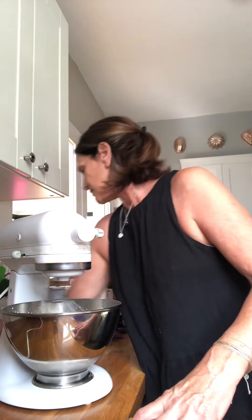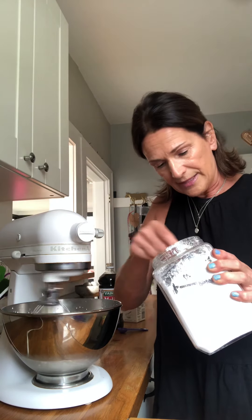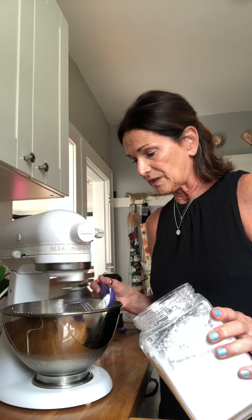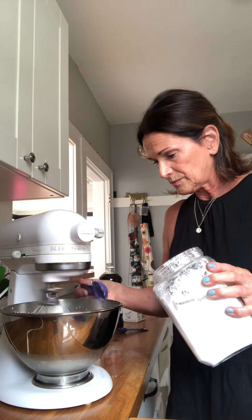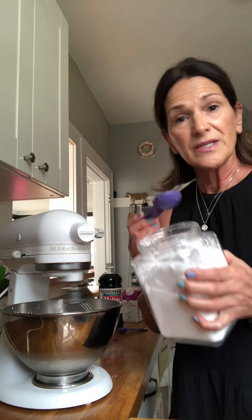And it's just doing all the work for us. So while it's doing the work, we are going to add, as it's going around, a little bit of powdered sugar. Now you can add regular refined sugar as well, but I wouldn't add a brown sugar. We're just going to go gently in like that — about three tablespoons, depending on the sweetness — plus this powdered sugar.